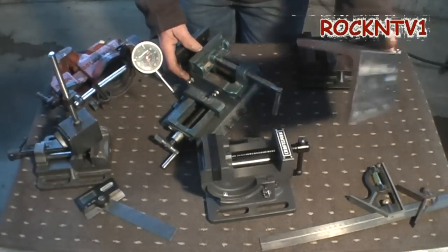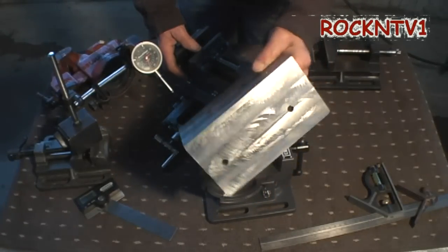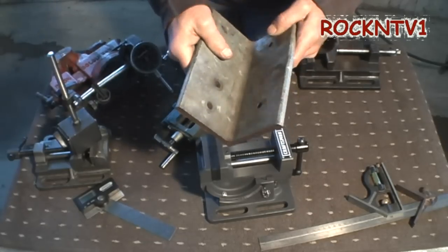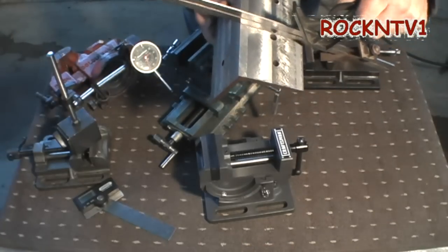I did buy a 626 Harbor Freight milling machine — the mini milling, the knee mill, the 40939. And I had this 3/8 angle plate laying around and I milled that off. And when I used like six or seven different straight edges on it...